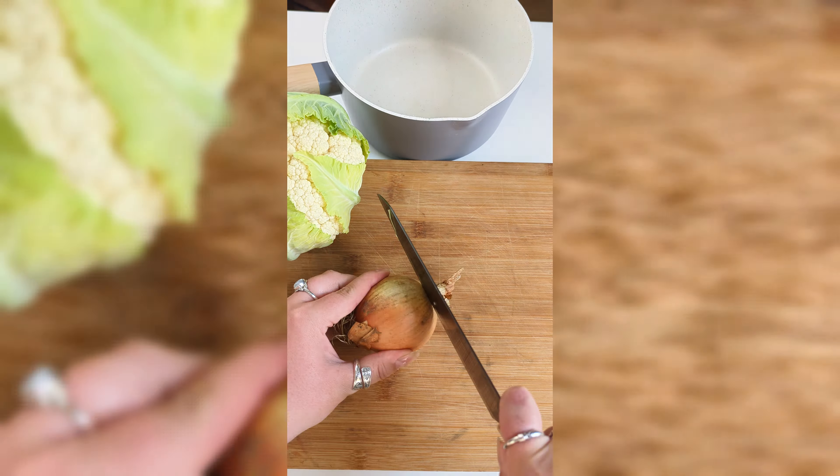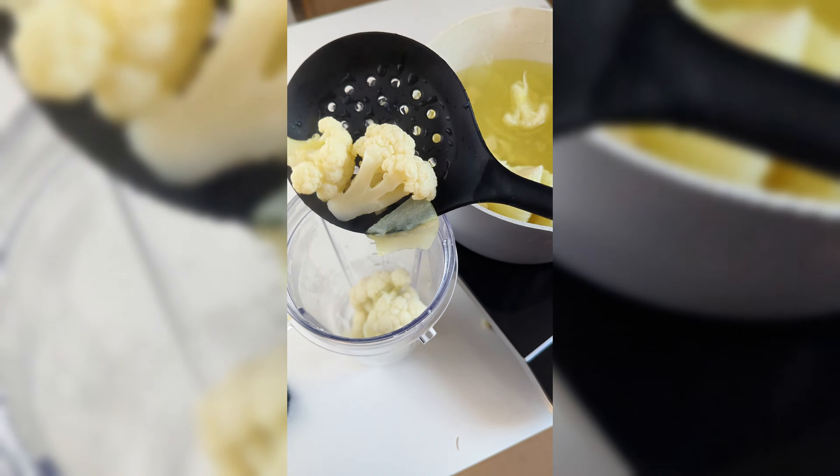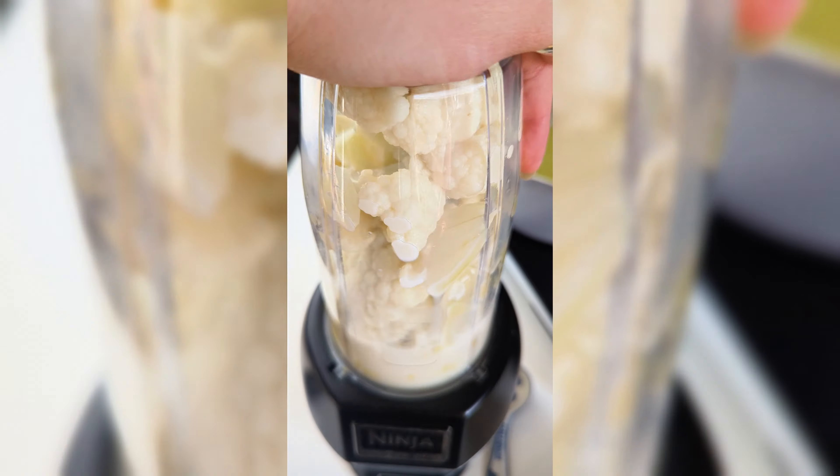Make the creamy cauliflower sauce by peeling and chopping an onion, garlic, and the florets of a cauliflower. Boil until the cauliflower is al dente, then remove some of the florets and blend the rest with some plant-based milk and nutritional yeast.